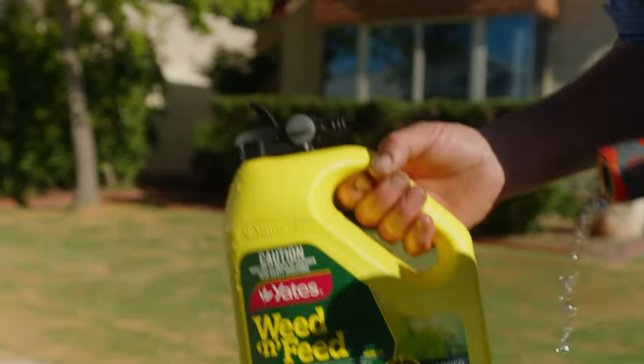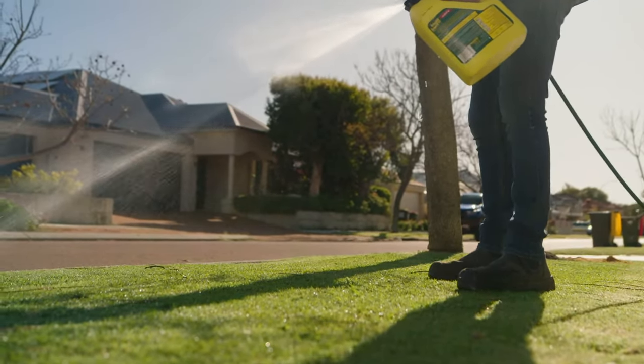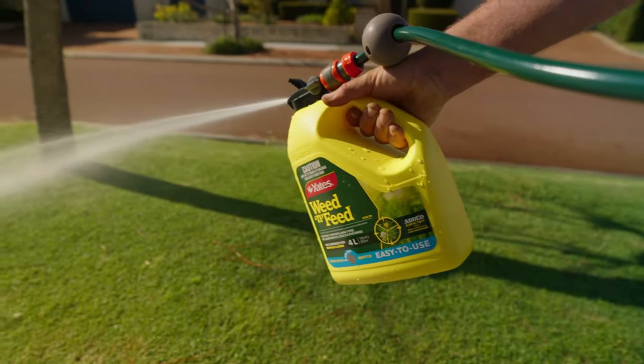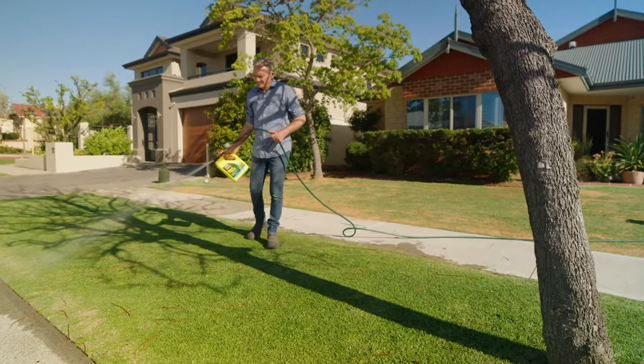What could be easier than connecting the applicator to the hose then applying an even application across the entire lawn? No need for bulky and awkward-to-use backpack sprayers or tricky-to-apply granular fertilisers. Follow the easy-to-understand instructions, then sit back and enjoy the results. Too easy.